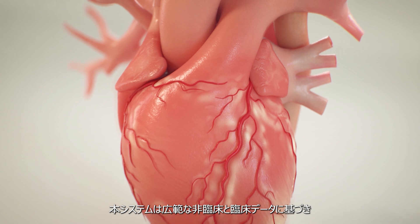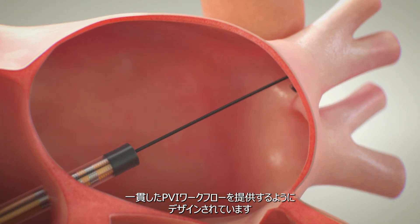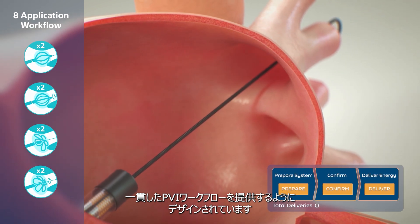Supported by extensive preclinical and clinical data, the Farapulse PFA system is designed to offer a consistent workflow optimised for pulmonary vein isolation.